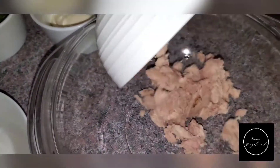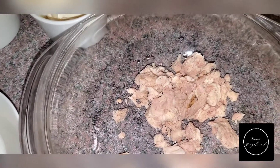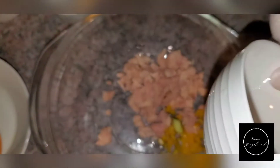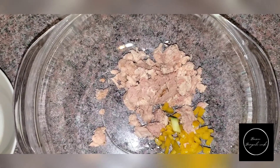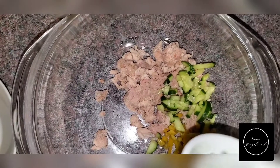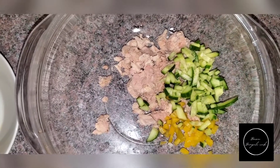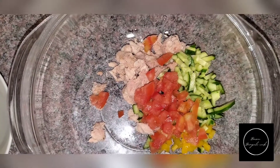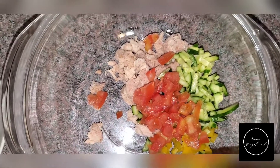The first thing you're going to do is take your tuna and put it in a large bowl — this is one can. Then add your bell peppers; this is half of a small bell pepper. Next, add the cucumber, then half a tomato. This is so healthy and very easy for work.